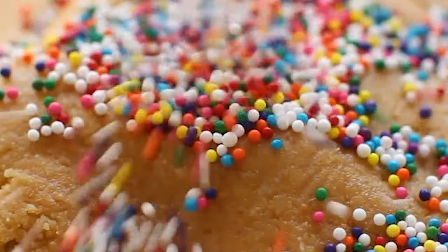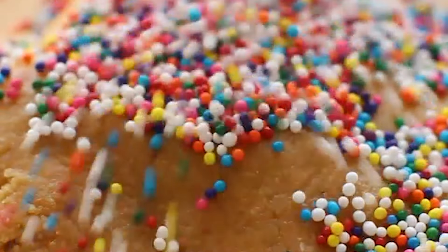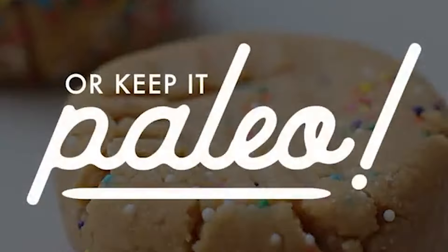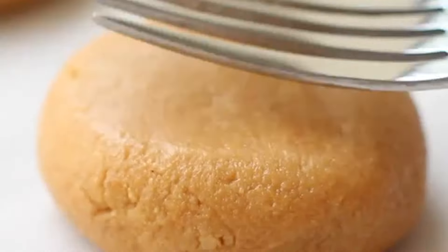Use rainbow jimmies because they will not bleed into the dough. Roll them into balls, flatten them out, and use a fork to press both sides — this gives it the perfect cookie shape. You can keep this completely low carb and refined sugar-free by skipping the sprinkles, following the exact same process.